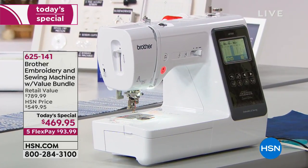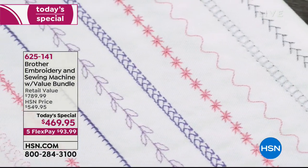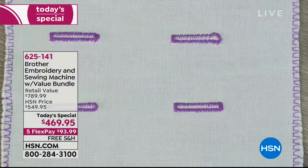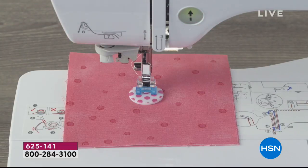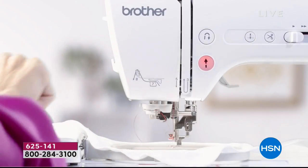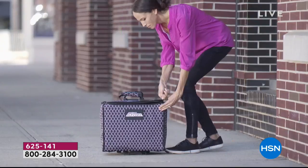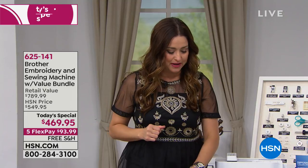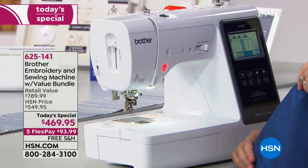So much of our quantity has already been spoken for today on our most amazing Brother embroidery and sewing machine. When you talk about the most advanced sewing machines that have technology allowing you to do so many amazing things at the press of a button, you talk about an expensive price point. This is a two-in-one: it's going to be your sewing machine and your embroidery machine.